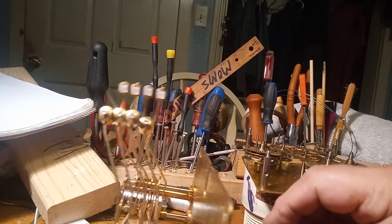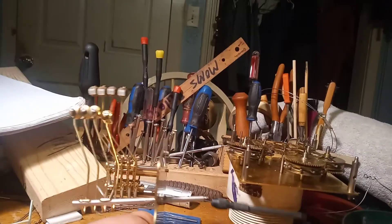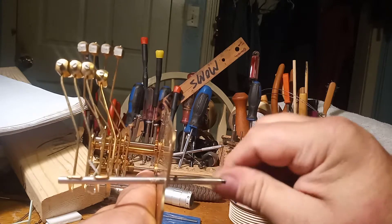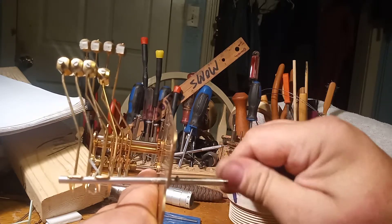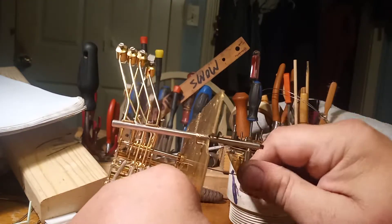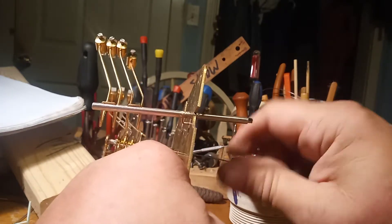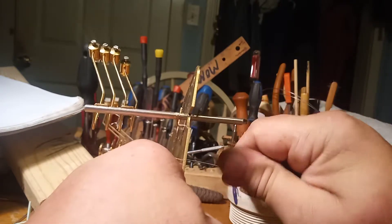It's actually through the plate — I don't know if you can see that, but it's actually through the plate, and I'm working it. This broach was 0.1 millimeter.